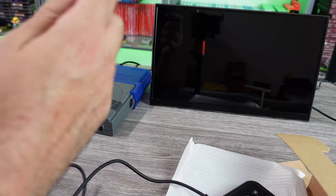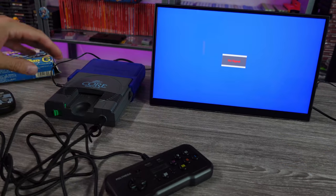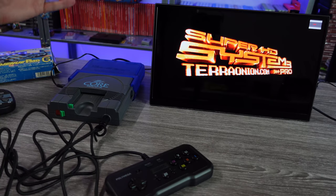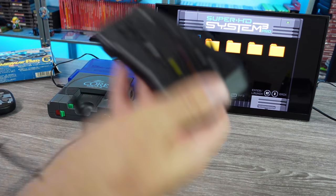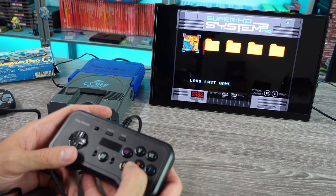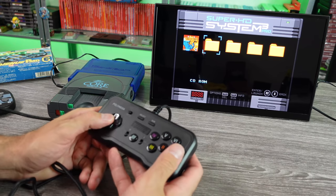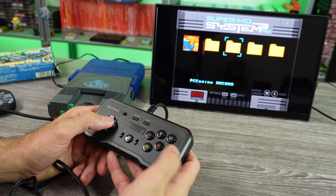Let's plug this thing in and test it out real quick. There we go — TurboGrafx with the TerraOnion Super 8, HD System 3. Recently did a video on all this, take a look if you haven't checked it out. I have it on six-button mode — let me make sure it actually functions. PC Engine HuCards.